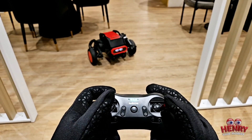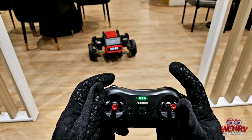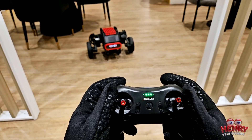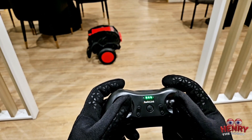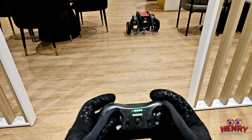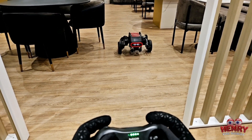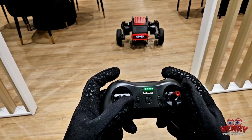He can also jump at low height — that's new, I've never seen that before. But he can also crawl, which I find really cool. It's kind of like he's sneaking up on someone to scare them. He looks so cool in this position.